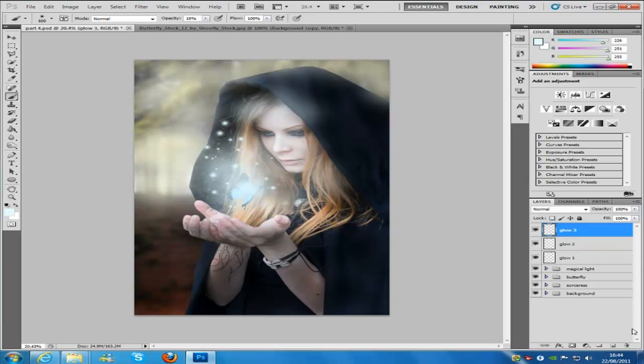Once we've done that, we're going to make a new blank layer and call this glow4, keeping the brush the same. We're just going to paint the right hand side of her hair, just underneath the hand, just under her chin, and just down at the bottom right hand side of her cloak.